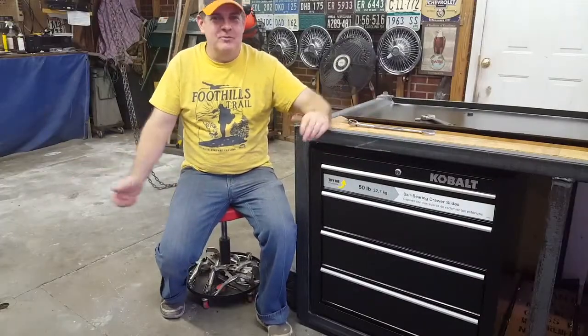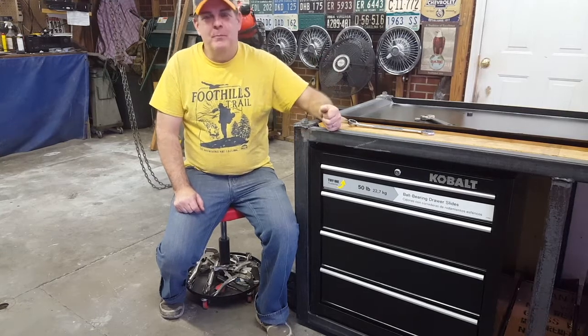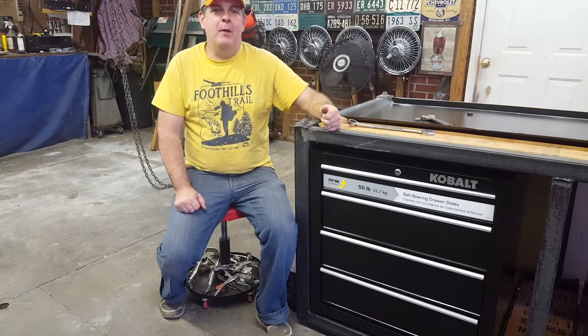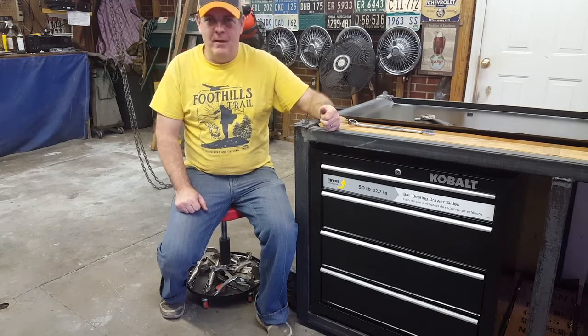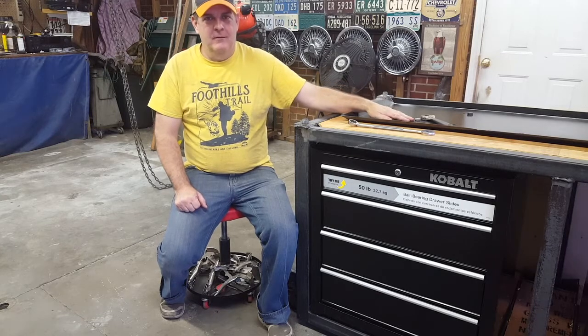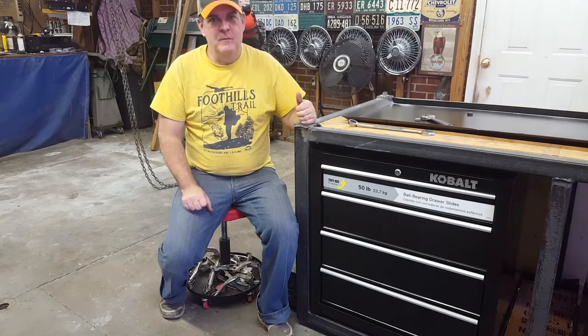Hi, welcome back to the garage. When you last left us, we had gotten the workbench completed and it was time to get the Smithy picked back up in the air — all 800 pounds of this thing — and get it mounted permanently onto this bench that was made particularly just for the Smithy.